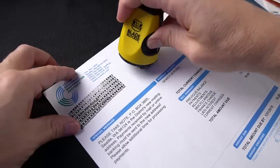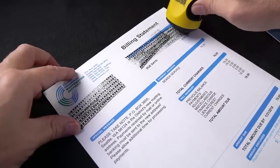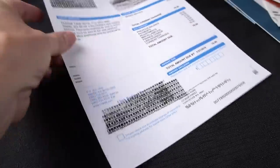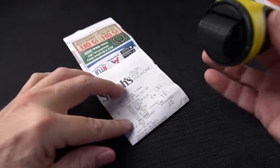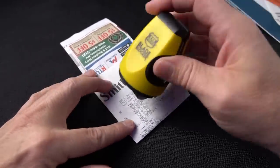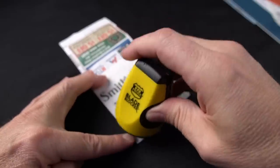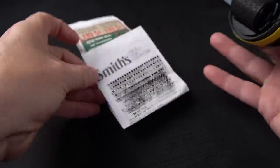Right now it looks pretty good. I'll just mark up a few random things on here. There we go — we'll check this tomorrow and see how it looks. I've got a Smith's receipt. Now the receipts didn't do so well last time, let's see how this looks. That looks pretty well marked.